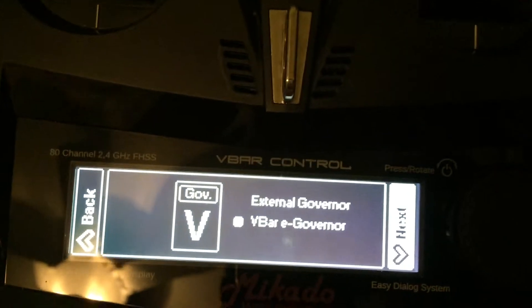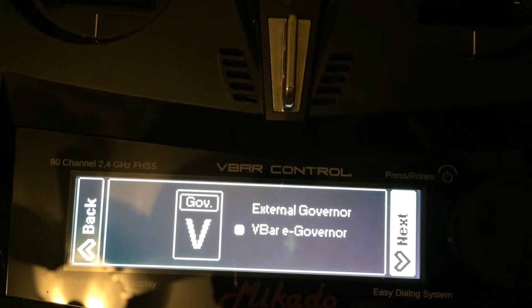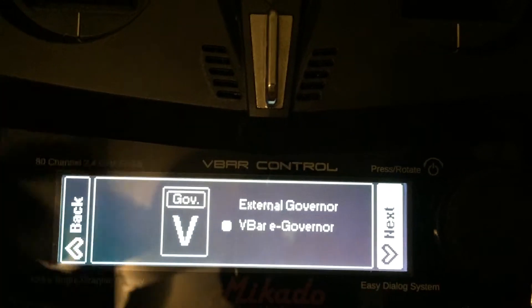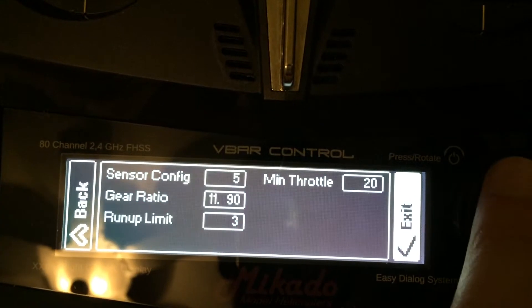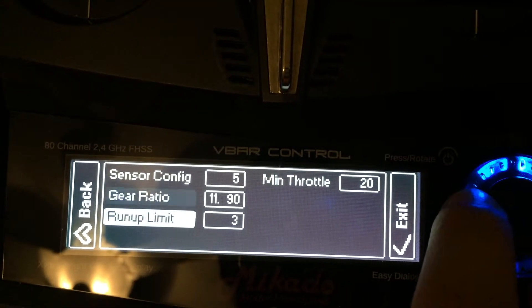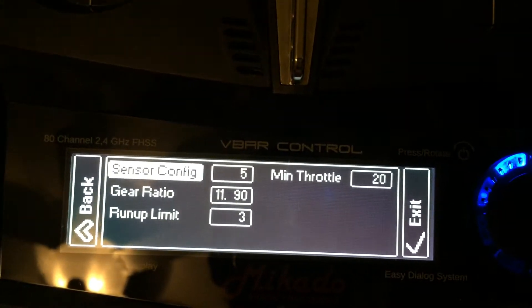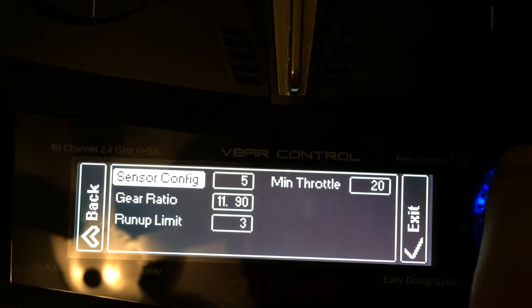The last step is to choose the external governor or the V-Bar governor. For the V-Bar governor, I'll go through a quick setup here — detailed setup videos are available separately. First, the sensor config, which is half of the pole count of your motor, as determined by your manufacturer. I'm using a 10-pole motor, so that number is 5.